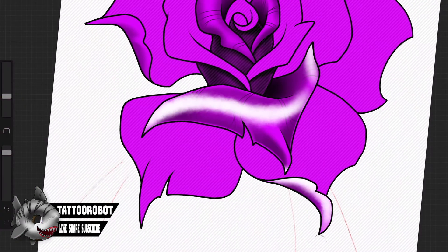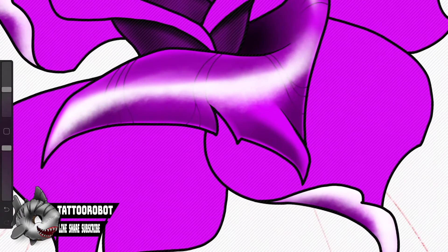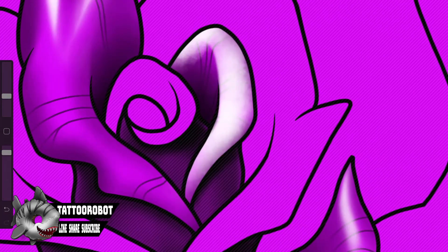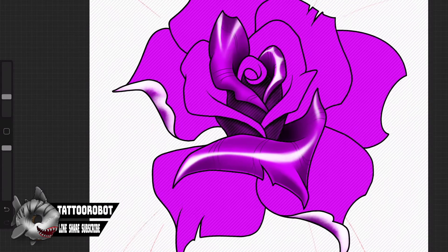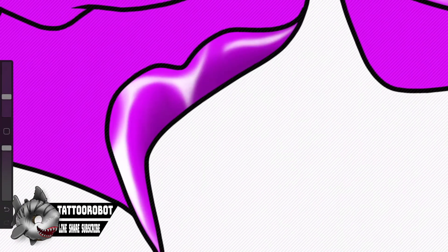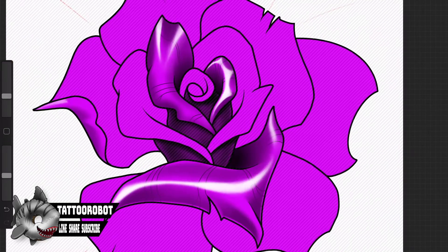It's time to do some highlights. For this I made sure I added another layer so I could get real sloppy with my white and not interfere with the other colors when I go in to erase it down. The way I'm using my highlights is to show that there's a high point compared to the rest of the petal — it's not a flat or smooth petal, it's imperfect, with crumpled edges and ridges, and I want to accentuate those to make the drawing that much more interesting.